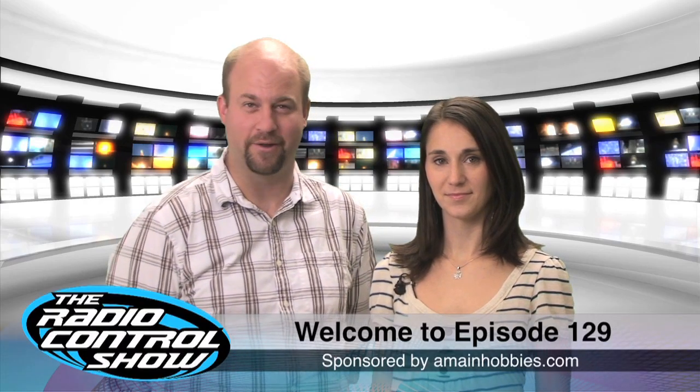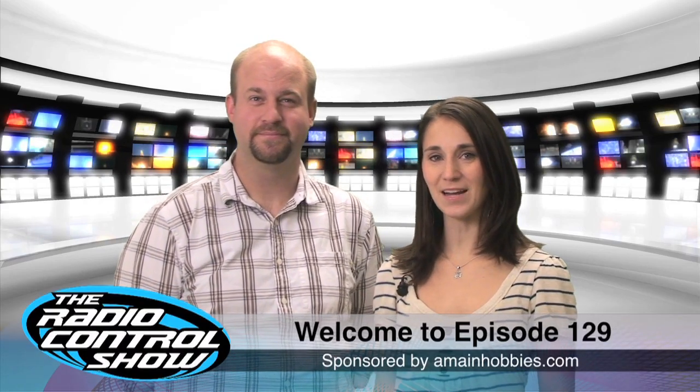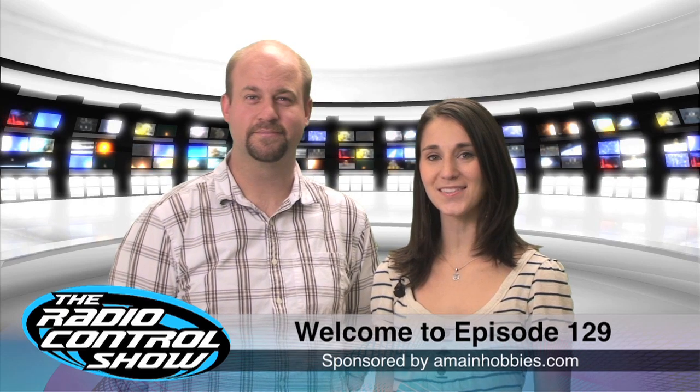Welcome to episode 129 of the Radio Control Show, sponsored by amyandhabbies.com, your one-stop RC hobby store.